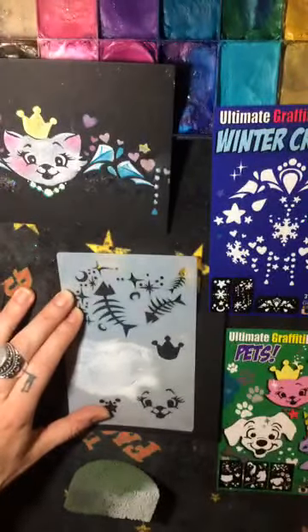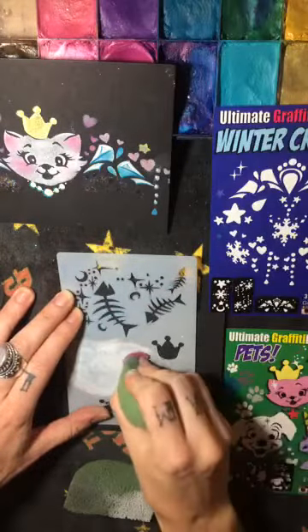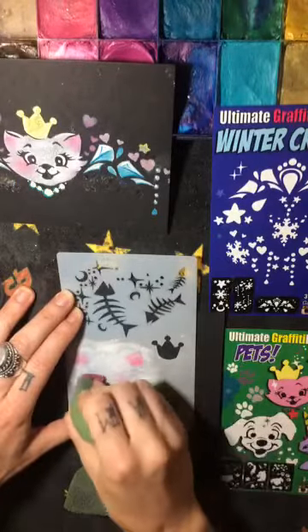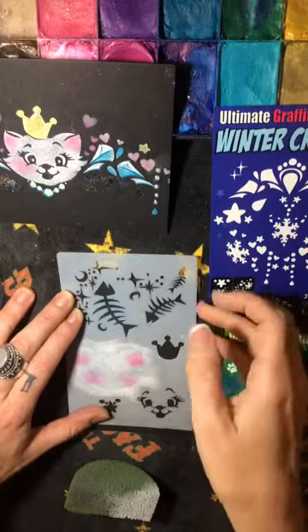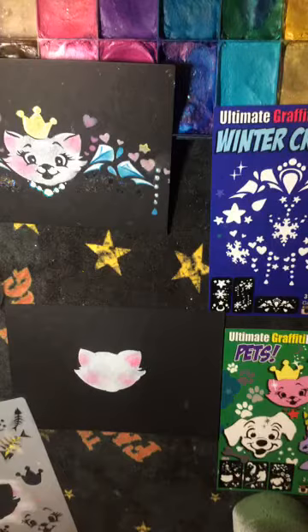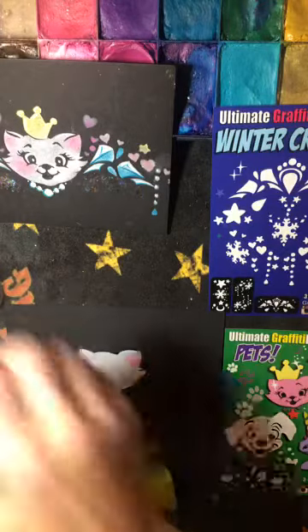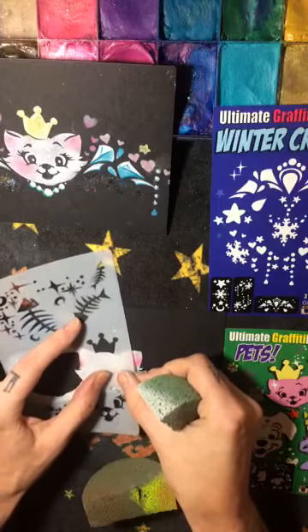Before I lift my stencil, I'm going to grab a little bit of pink on my sponge, pinch it, and dab a little in each ear and a little on the cheek area so she has rosy cheeks — that'll look really pretty. Peel that up — we got our cat started! That's pretty good. Let's get the little crown on. Grab some yellow, get that ready, and just place it over top of her head on a little angle so it looks like it's tipping.